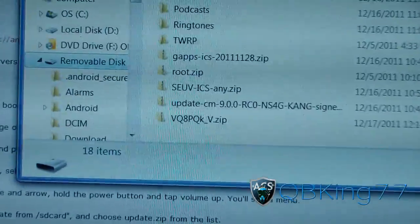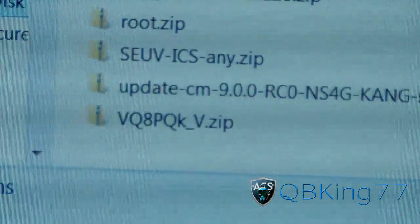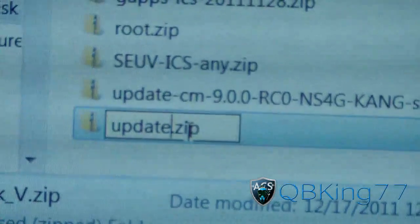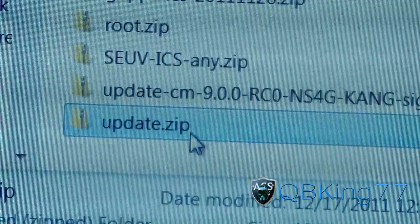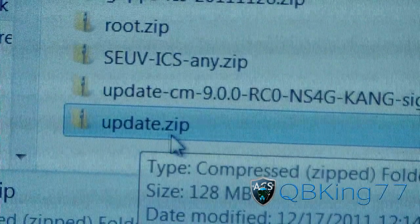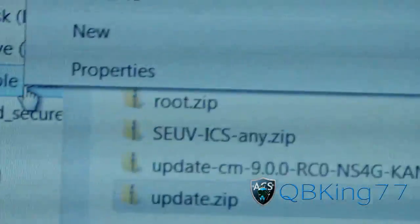Now that it's transferred over, go to that zip file, press on it, click on it, and rename it. Rename it to 'update' — that's it. You don't add the .zip at the end; it'll do that automatically. Just name it 'update.' It might not show the .zip extension, but once it's there on your removable disk named 'update,' you're ready to go.